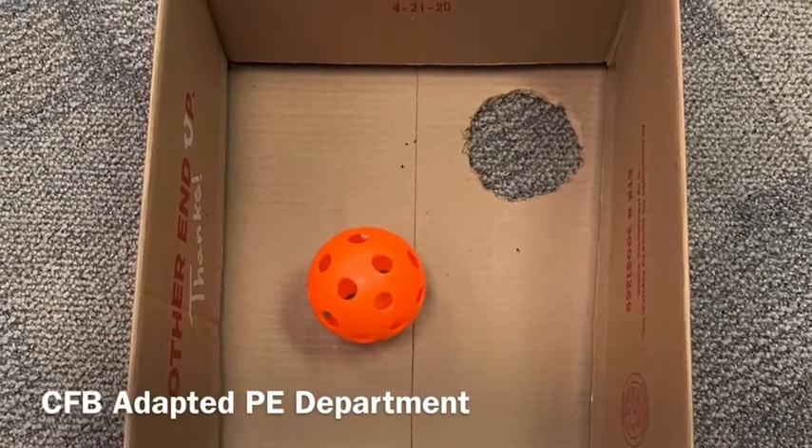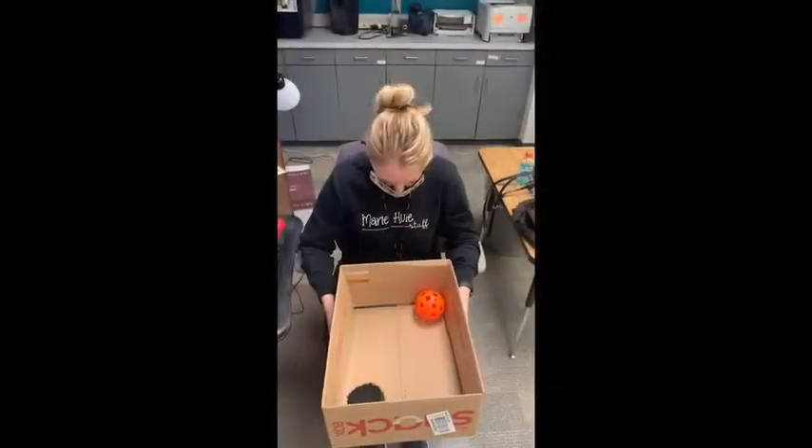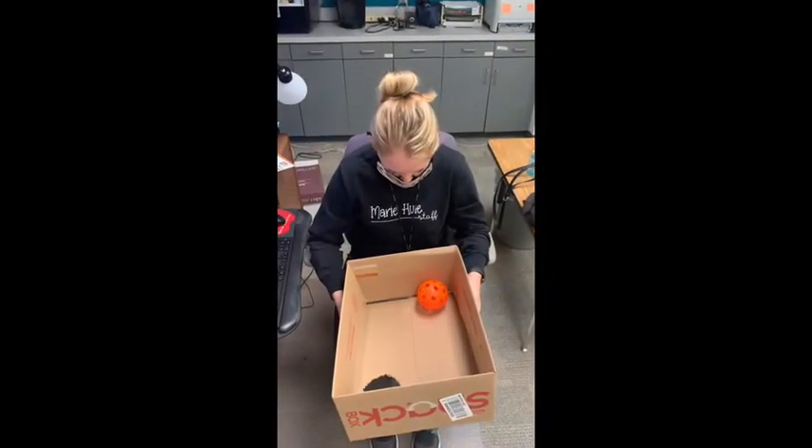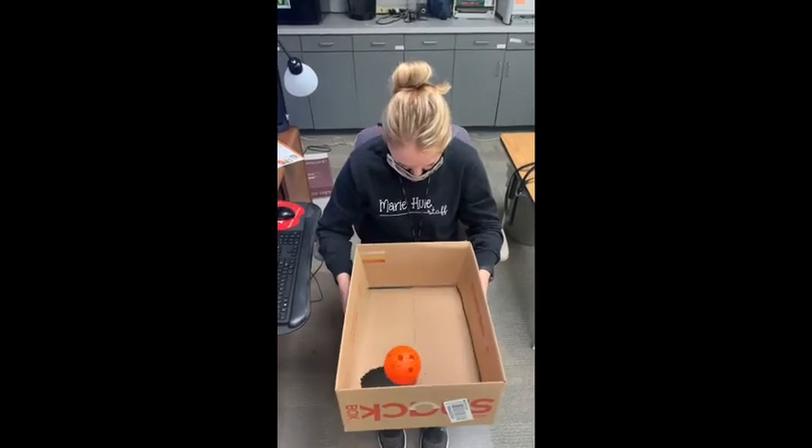Here is a great activity to help improve hand-eye coordination skills for your students. Using a cardboard box and a ball, have the student try to maneuver the box so that the ball moves into a pre-cut hole.